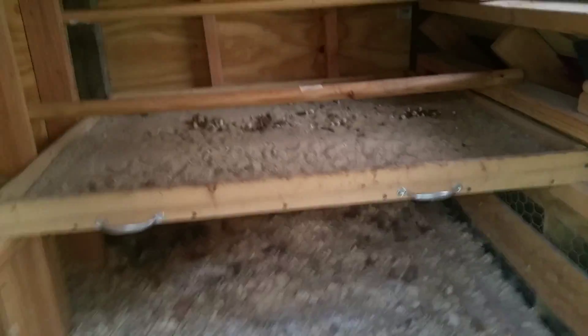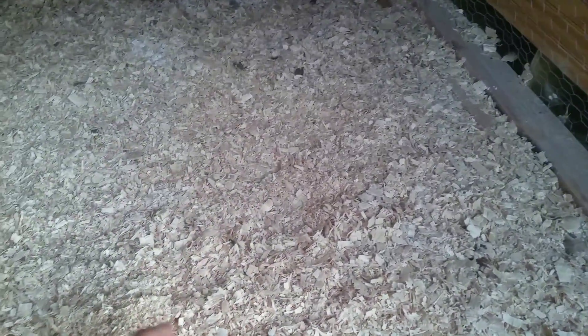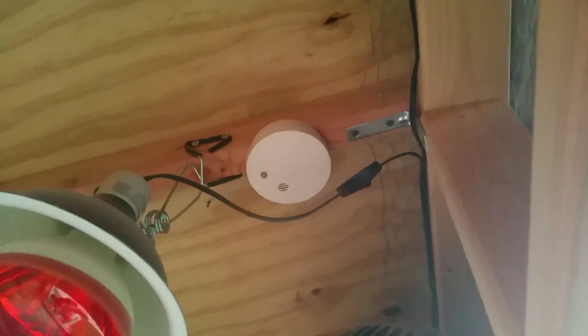That's all their feathers — it's just blown into the corner because of my fan up here. I will change these wood chips into sand, just like I have on the shelf here, only because if one of these heat lamps breaks and an ember comes down, it'll light the wood chips on fire. Sand won't burn.